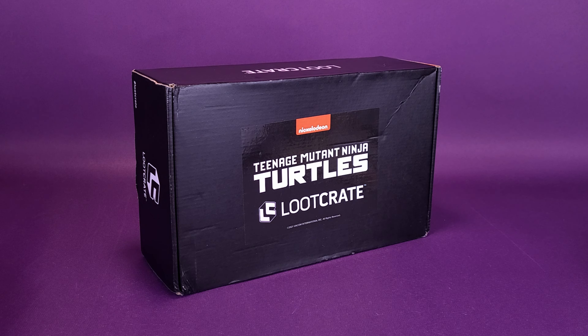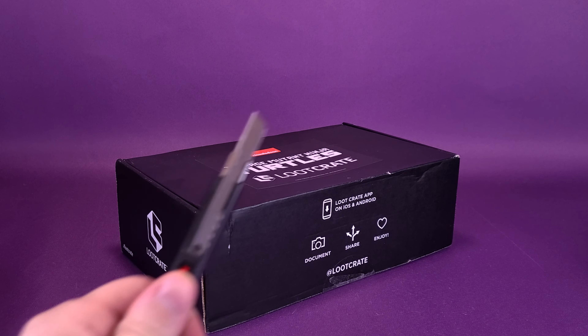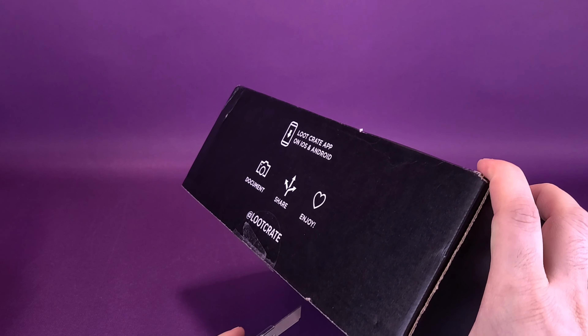We're going to go ahead and open up the box, and if you'd like to get on board and subscribe to Loot Crate, you can click the link down below in the video description. I did notice though that the new TMNT box from Loot Crate did take a while to finally arrive at my doorstep, but nonetheless we're going to go ahead and open it up.